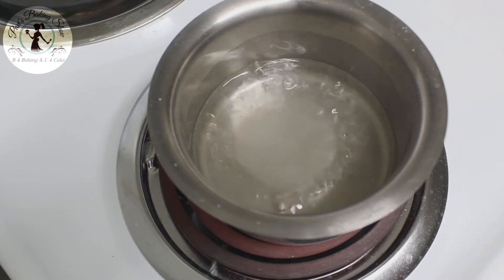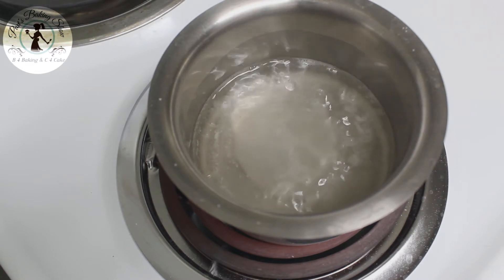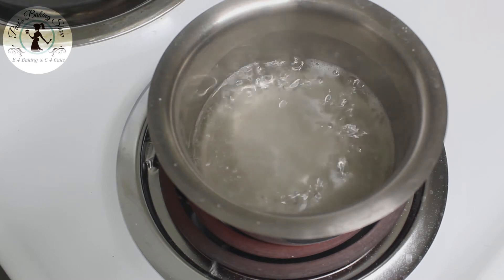Once the sugar syrup is ready, we will brush it on the cake layers. If we brush it on the cake, the cake becomes moist.